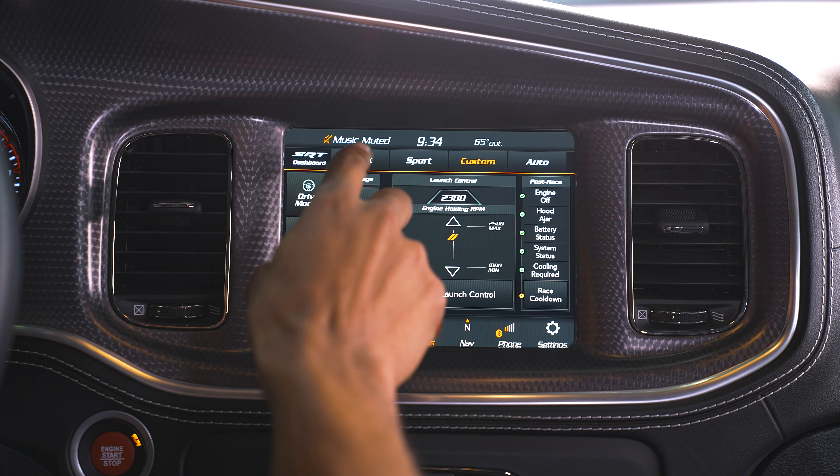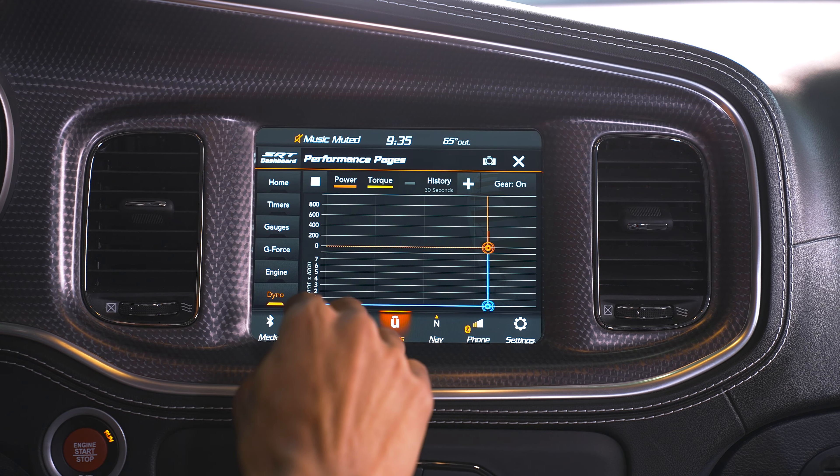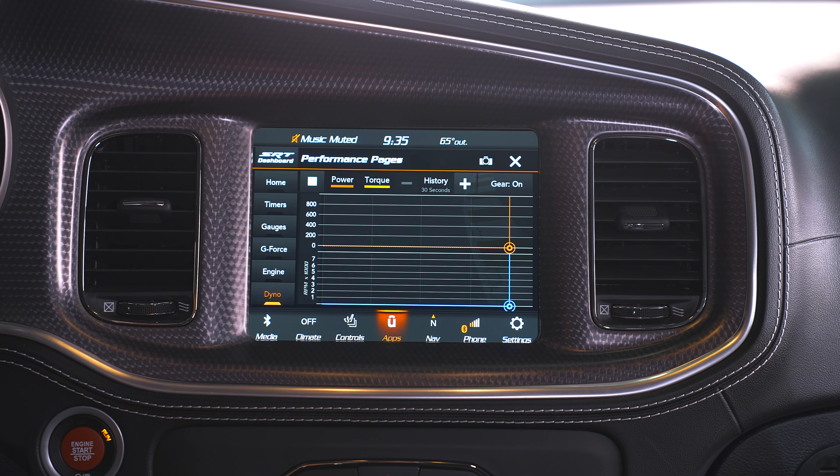More on the SRT dashboard — you've got track, sport, custom, and auto modes. Auto adjusts the car to how it senses you're driving. Custom lets you set the car up exactly how you want, so if you want the transmission in track mode but the suspension in soft street mode, you can do that. You've also got performance pages that provide a clear readout on everything — reaction times, drag racing, acceleration, and braking. Tons of gauges: oil temp, oil pressure, coolant, battery voltage, and even a g-force meter. It'll tell you how much power the engine's making, boost, and pound-feet of torque. You can even put it in dyno mode to get a graph of power and torque output.